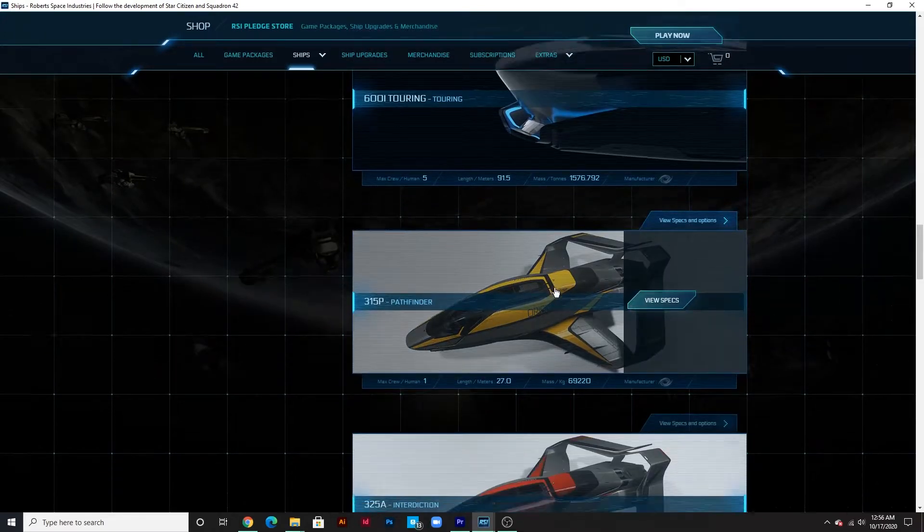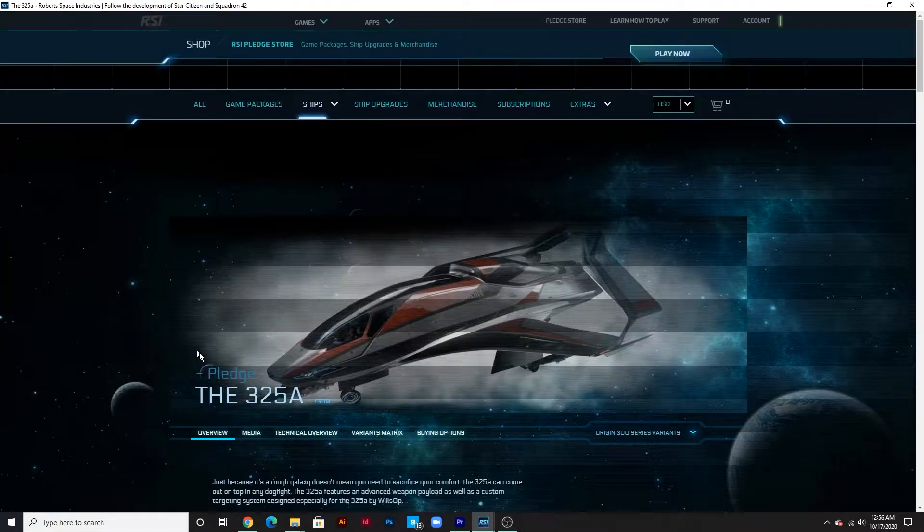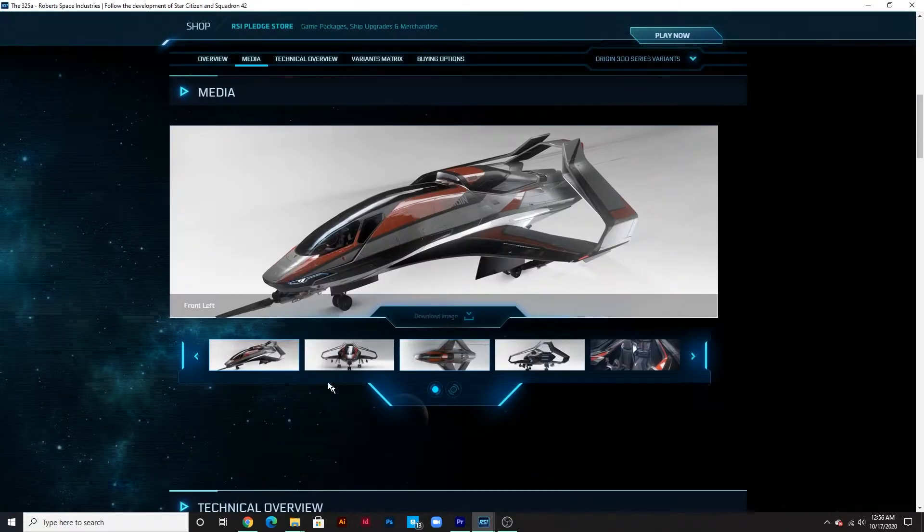We've got the Pathfinder, the 350R, as well as the 325, which is the one we're going to be going for. If you click on it, you get the options, the buying options. You can click through these pictures.